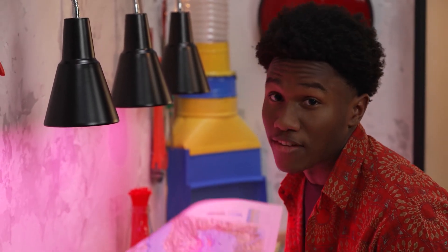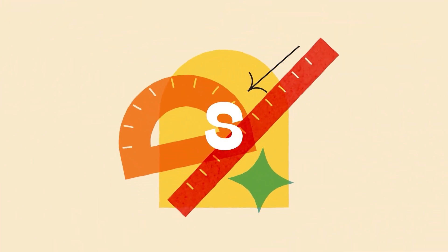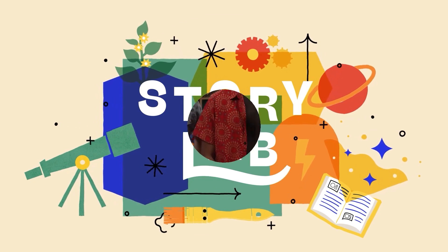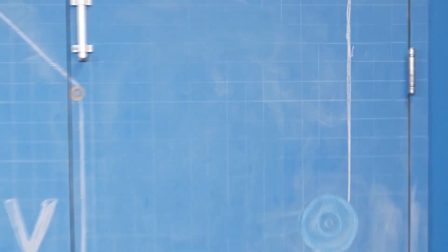Welcome to the Story Lab! This week we're talking about faith while we take a look at the end of our story. I'm Carter. And I'm Zeke. We're talking about faith.